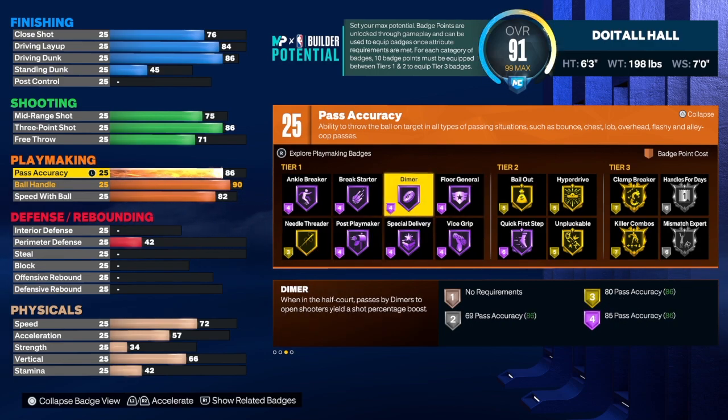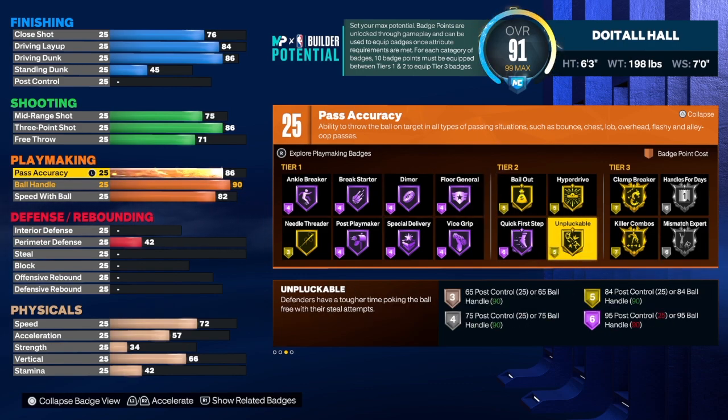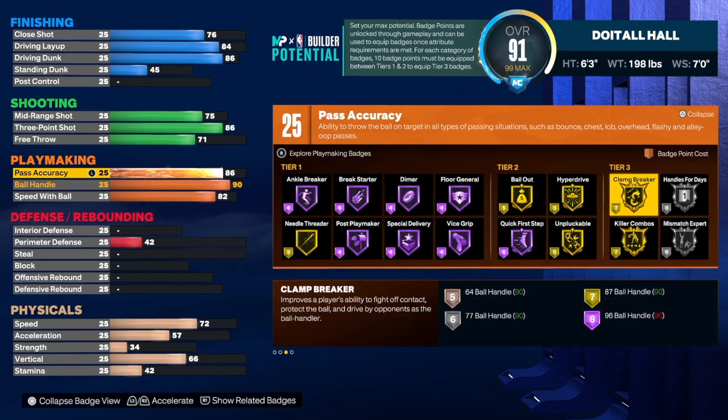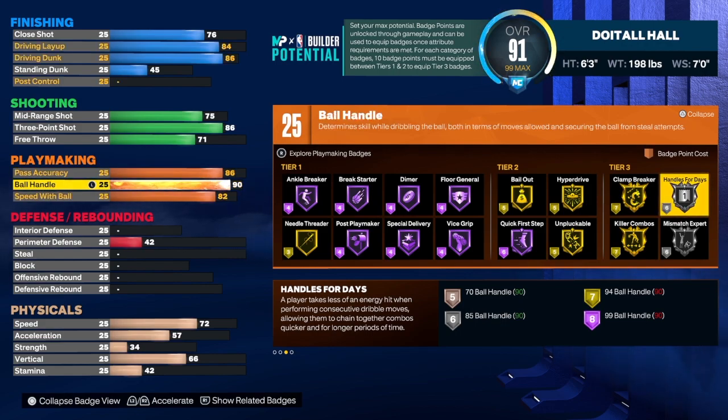For playmaker badges: needle thread on gold or diamond, quick first step on hall of fame, unplugable on gold, hyperdrive on gold, clamp breaker on gold, and handle for days on silver. With 25 playmaker badges, if you can core two badges in one category I would do it for playmaker so you can get everything you need. Passing is fun, getting teammates involved is fun, but when I need to score I will score. Pass first, then get your own shots unless your team needs you to score.